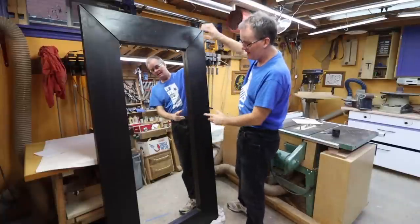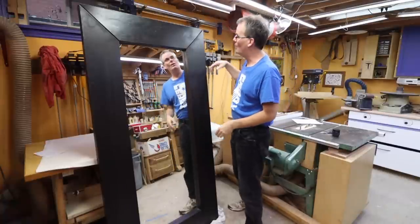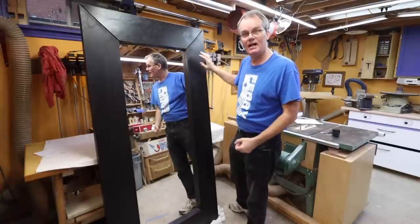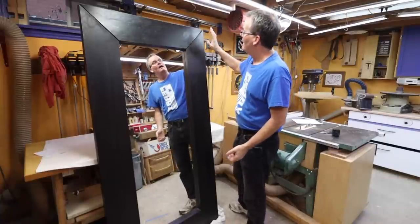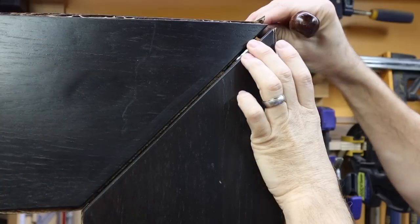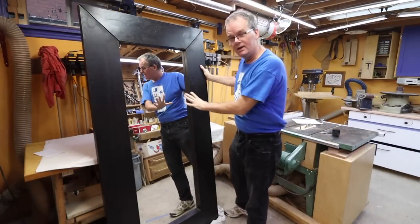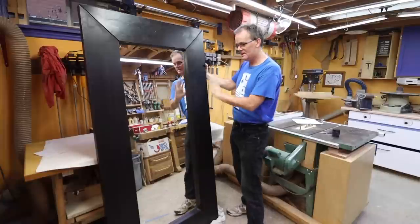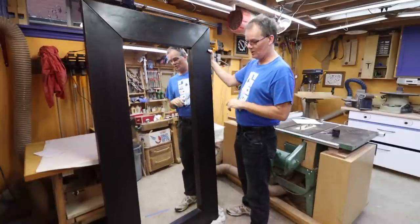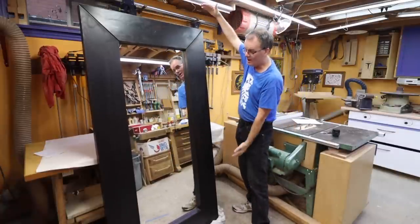My wife got this IKEA mirror thing for free off a Facebook giveaway. When we went to pick it up the people had put it outside and it was raining, and it's made of particle board which means it's damaged up here. That's the first problem. The second problem is we want to use this to make a door — my son wants it as a sliding barn-style closet door.